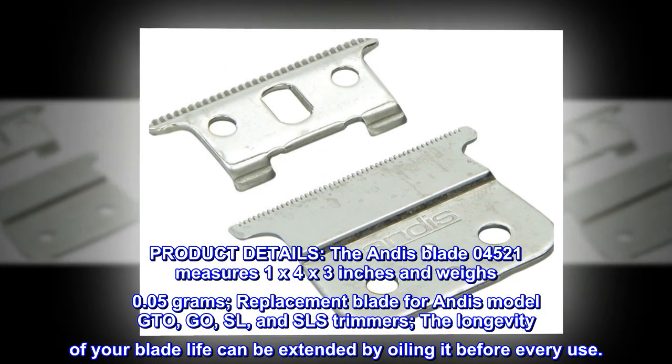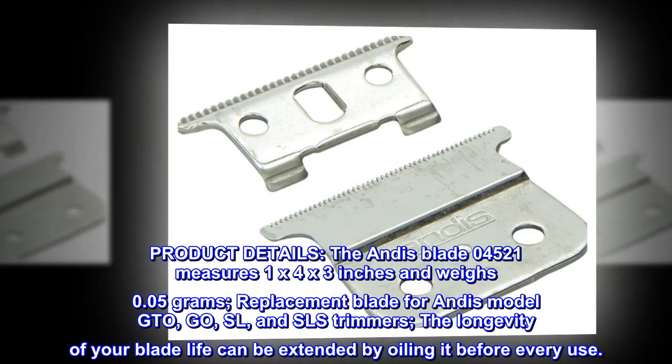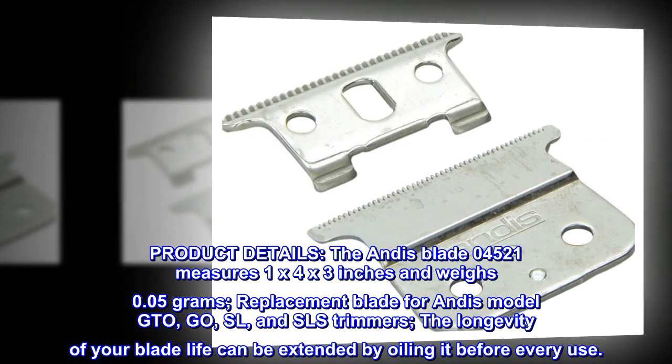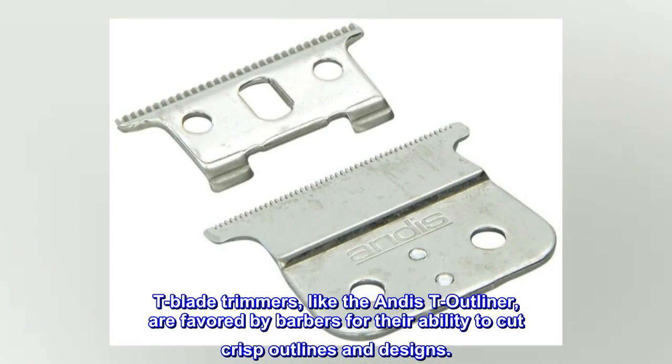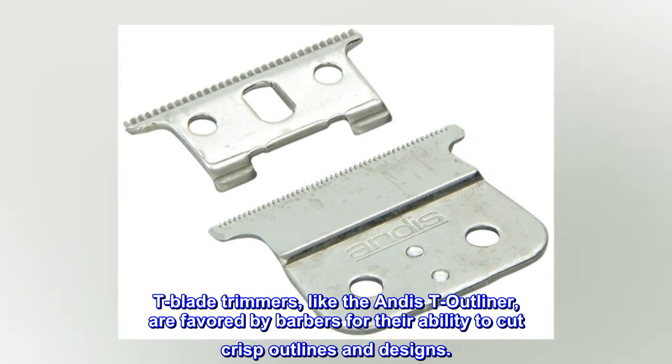Replacement blade for Andis model GTO, GO, SL, and SLS trimmers. The longevity of your blade life can be extended by oiling it before every use. T-blade trimmers like the Andis T-Outliner are favored by barbers for their ability to cut crisp outlines and designs.